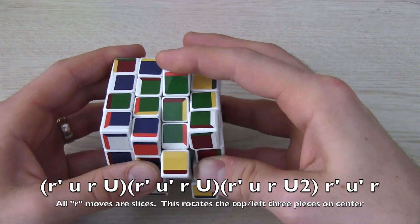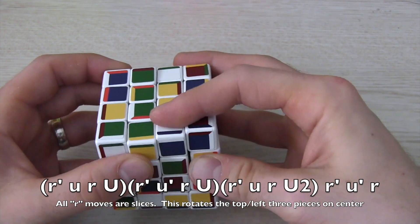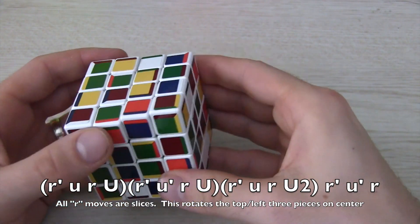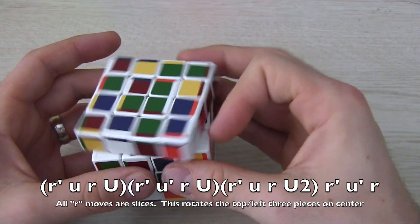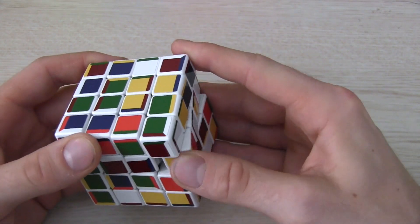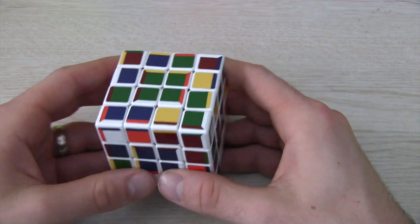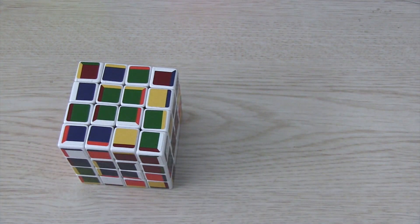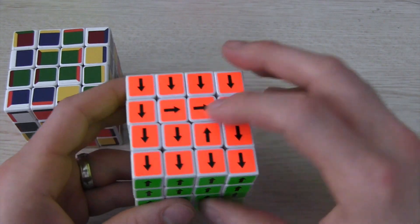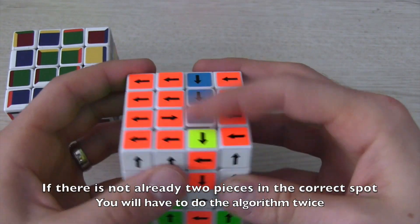The main algorithm to know is R' u' repeated — some moves are lower and some are upper, and I'll have that shown in the video so you can see that. This cycles three pieces on the bottom left and the top two counterclockwise. Usually I just look for the two pieces that are together correctly already and put them on the top, and that will usually put the pieces in the right place to do the algorithm. If there is nothing touching, you'll most likely have to do the algorithm twice.